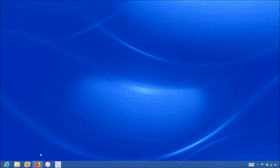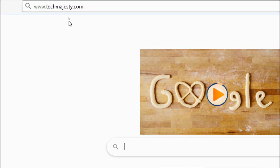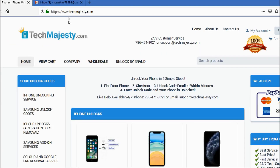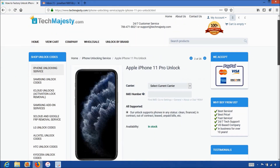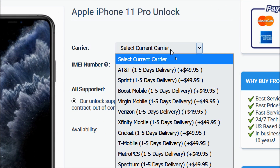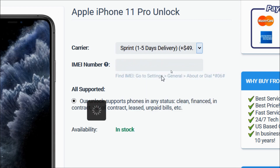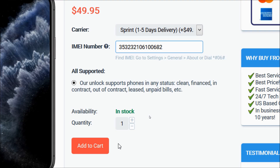Now that we have the IMEI number of the iPhone, we will go on the computer and open the internet browser to go to techmajesty.com. Once we are on this website, we will place an order to unlock our iPhone. We will choose the iPhone 11 Pro since that's the phone we're unlocking today. Then in the carrier option, you will choose the carrier your iPhone is locked to, such as AT&T, Sprint, Boost Mobile, Virgin Mobile, Verizon, Xfinity Mobile, etc. We will choose Sprint for example. Then you will enter the 15-digit IMEI number that you got in the beginning of the video. After that, you will click on the Add to Cart button and go through the checkout process to complete your order.